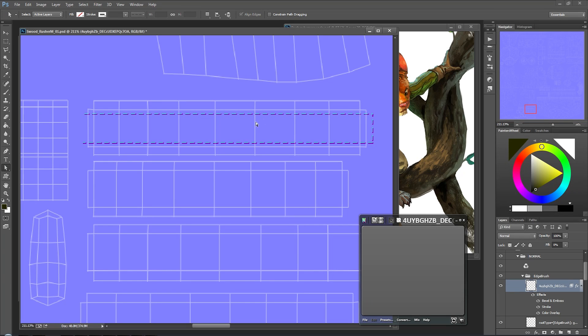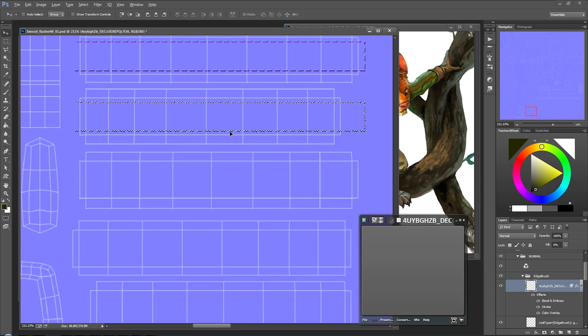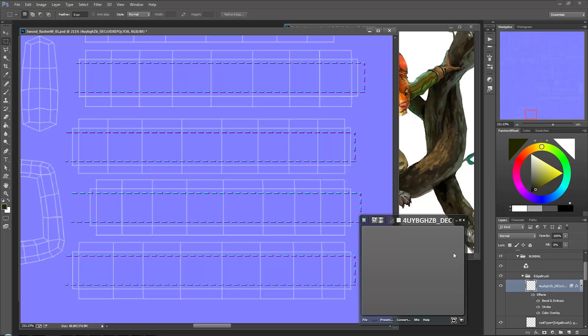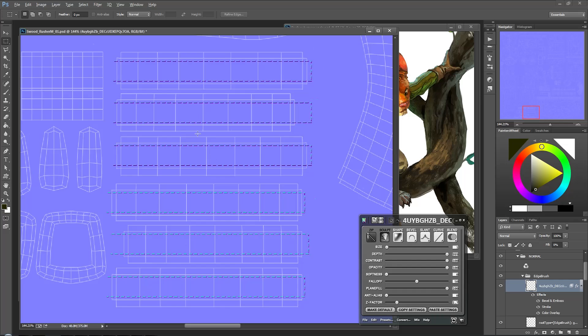With that done, let's go ahead and marquee select, hold alt, drag it down, and we're just simply copying it over the rest of those belt segments here as well. This one might need to move it a bit - there we go. So what endo2 is doing is taking the values that you painted in and turning it into a normal map, which is really useful. And that's looking good - that's the stitches for that.